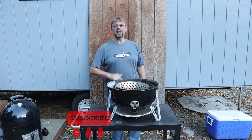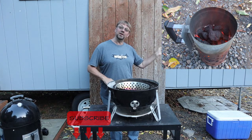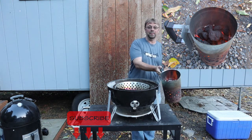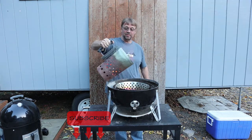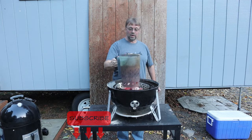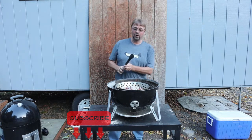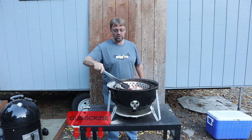I'm going to show you a picture of the charcoal chimney while I pick this one up. You can see this thing is roaring along. I'm going to go ahead and dump it out in the middle here — be careful — and you'll see that all this charcoal is going really well. Now I'm going to use my old crusty tongs here to make sure that this is all spread exactly the way I want it.